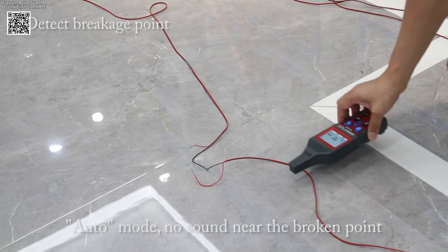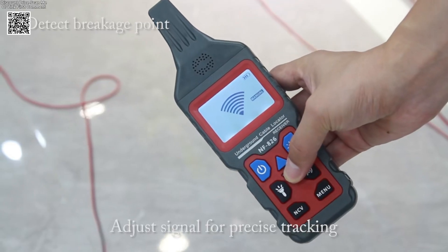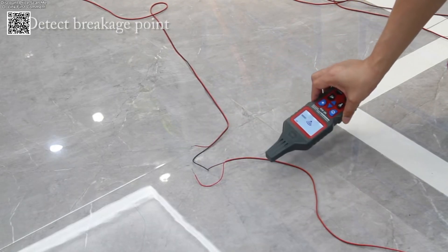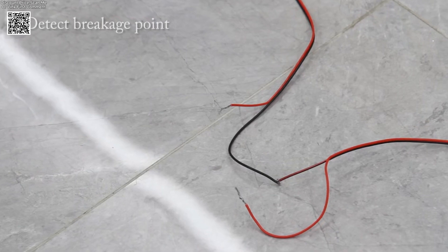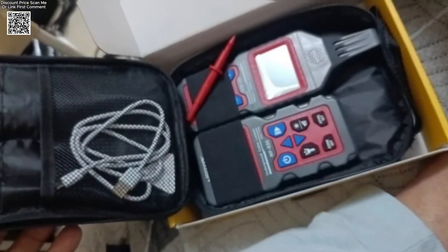There are three primary methods of use: searching for underground cables, locating short circuit points, and identifying breakpoints in buried cables. Each method is clearly outlined and safe when the power is off. Just clip the test leads, follow the signal, and let the NF-826 do the rest.